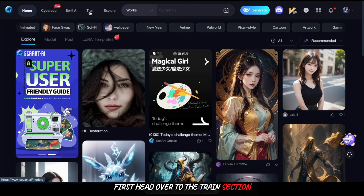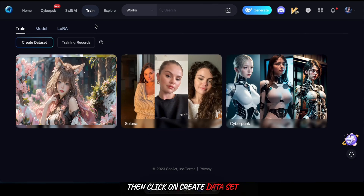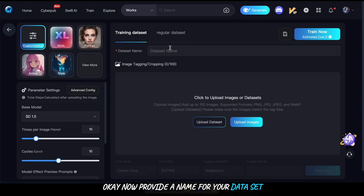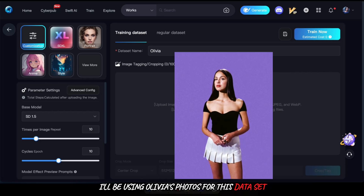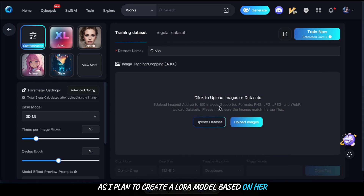First, head over to the train section, then click on create dataset. Now provide a name for your dataset and feel free to upload images — you can upload up to 100 images. I'll be using Olivia's photos for this dataset as I plan to create a LoRA model based on her.